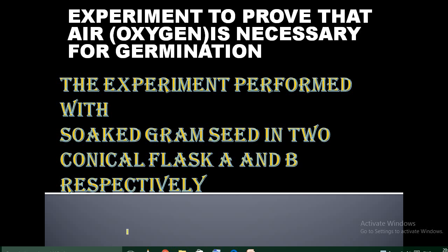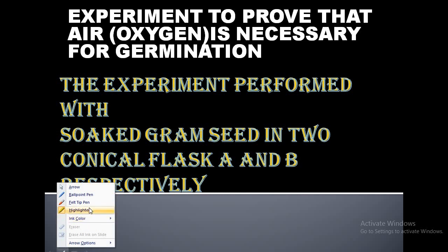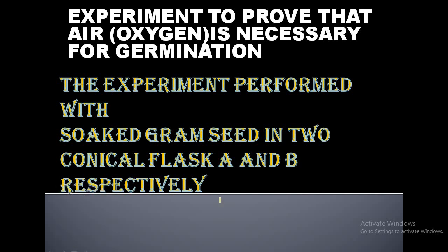Good morning students. Today we have to discuss two experiments. The first experiment is to prove that oxygen is necessary for germination. The aim of the experiment is to prove that oxygen is necessary for germination.